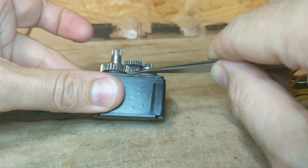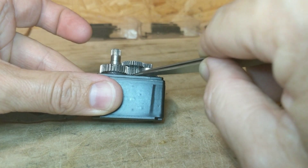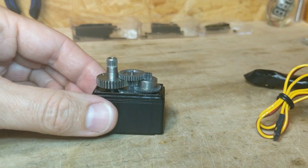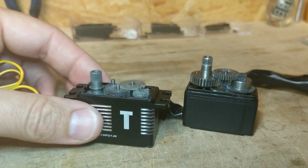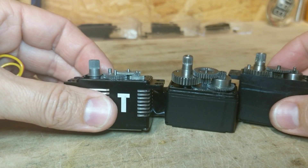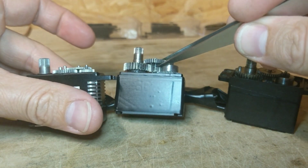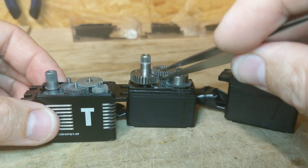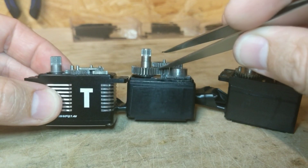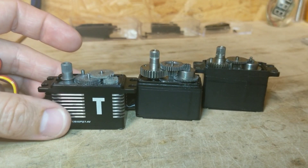The breaks I've seen usually actually happen up inside, not like a shear force right at the edge. Now, while it looks like this one does have the thickest gears, it does not. I'm going to pull all the gears out and show you the difference.